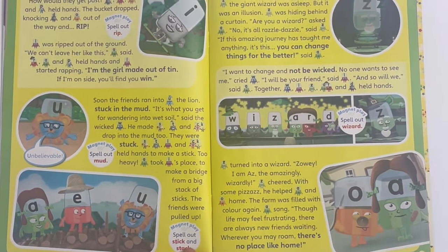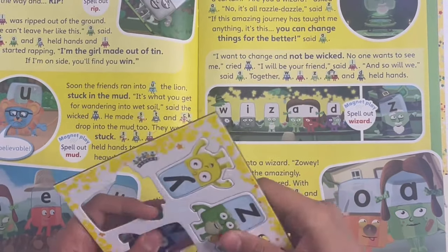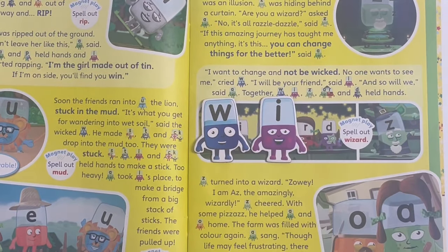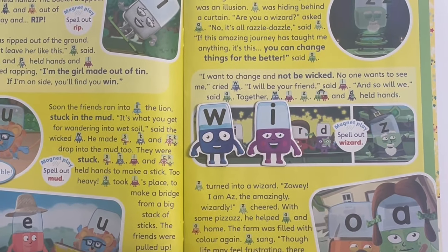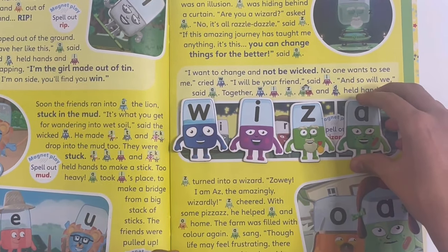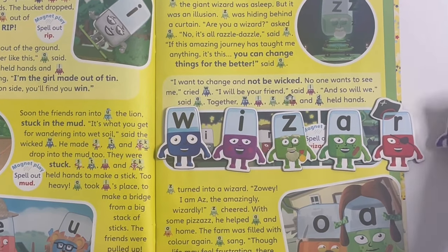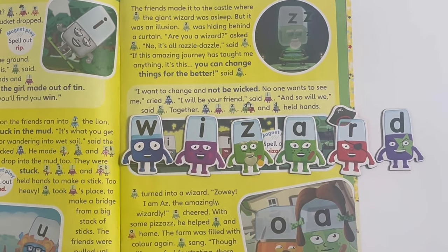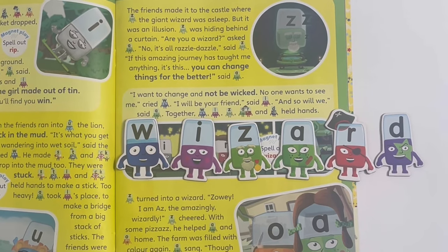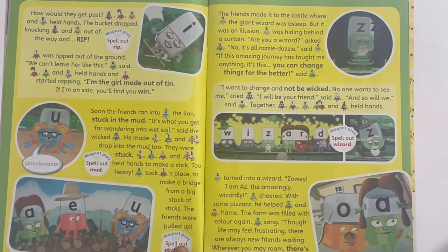And this last one is big - we have to spell out wizard. First is W, then I, and this is our first one to feature Z. Then A, R, and D - together they actually made the R sound in the word, same as in the word lizard. W-I-Z-R-D, wizard. And that's the last word we have to spell for the story.